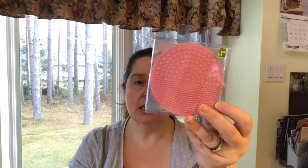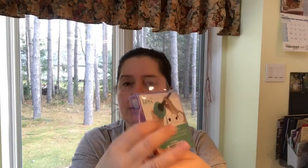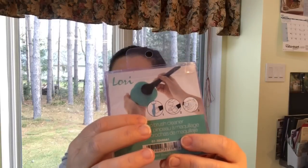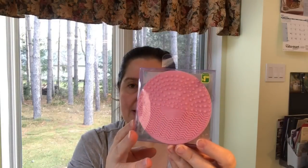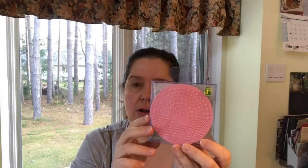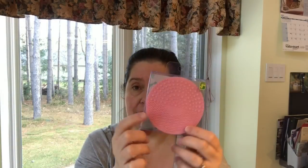In the health and beauty aisle they have these Lori brush-cleaning silicone makeup brush cleaner pads with little nubbies so you can wipe your makeup brushes with a little soap and water. I got it in pink, of course — my favorite color. I picked up two: one for actual makeup brushes and the other for my special paint brushes that I try to take care of.